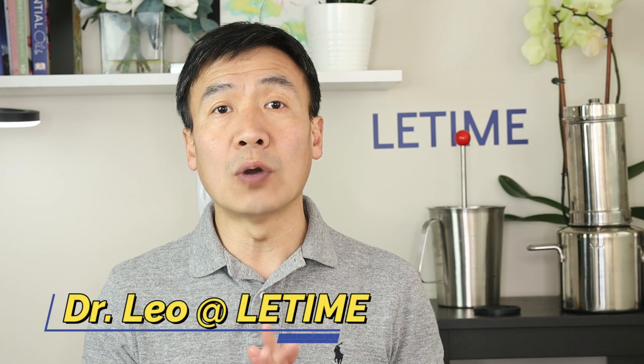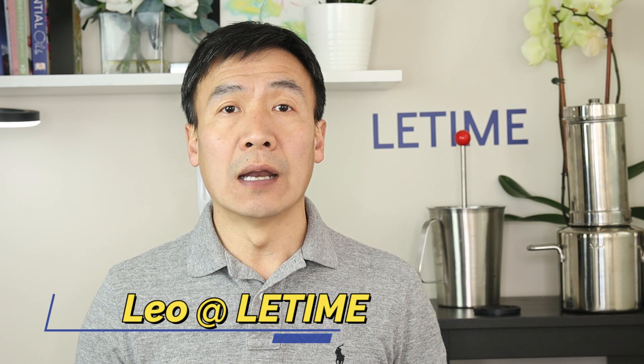Hello, this is Dr. Liu at Li Tai. In today's video I will show you how to make a stinging nettle hydrosol and explain its benefits based on its chemical composition and research.